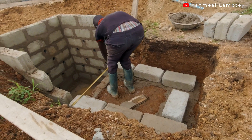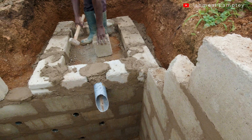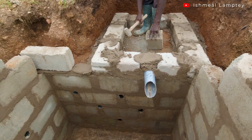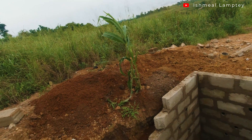Hi and welcome back to another video. Today let's talk about the soak hole pit or soak away pit which is currently being constructed. It's not done yet, but there are a few things I'd like to show you. Once I do the explanation for them, if you want to implement some, you sure can. So without further talking, let's go ahead and take a look at what is being done here.